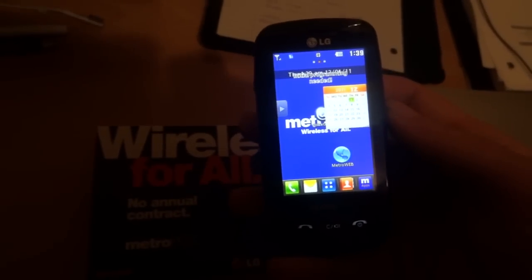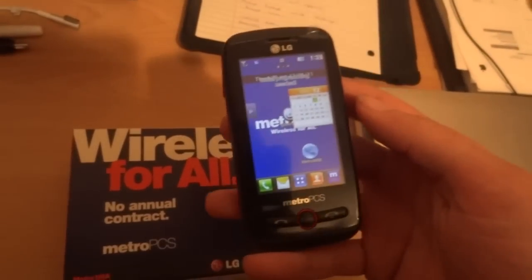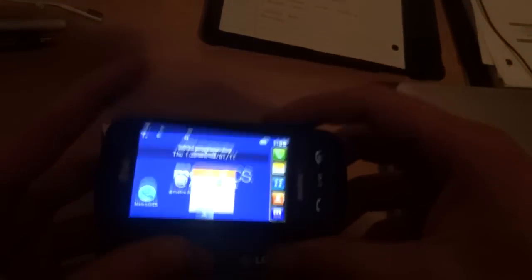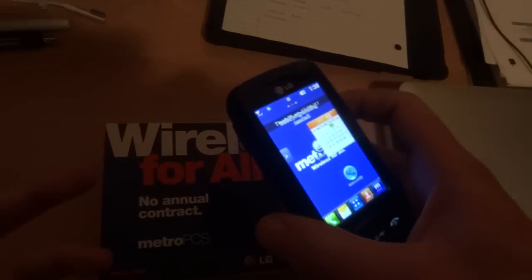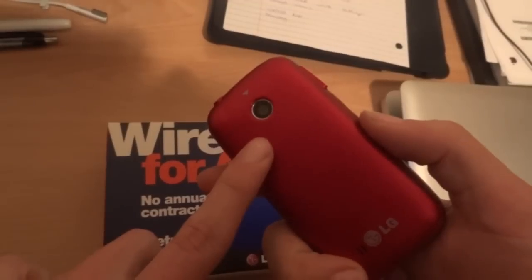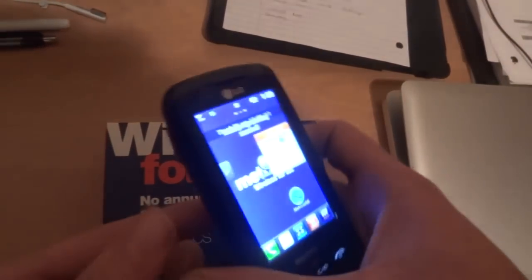If this phone looks familiar, that's because it's kind of a remake of the LG Banter Touch — this is a shrunk-down version of that phone, which was also a slider. A couple of key differences: the camera on the Banter Touch was a two megapixel camera while this one is 1.3, and the Banter Touch had video recording capabilities whereas this one doesn't.